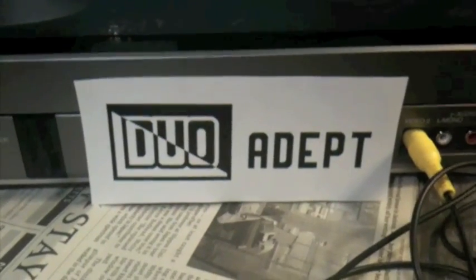Hello again, this is an update of the Duo Adept computer. This week I received a big shipment of chips — here they are in their bags — and I received 11 breadboards.